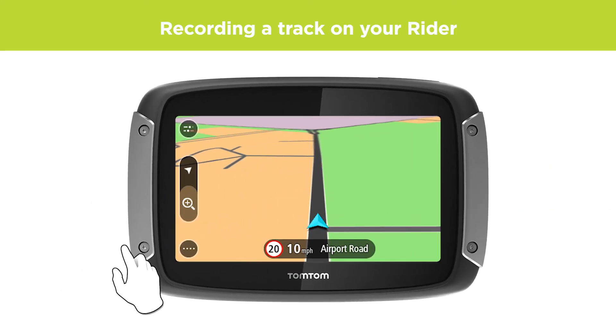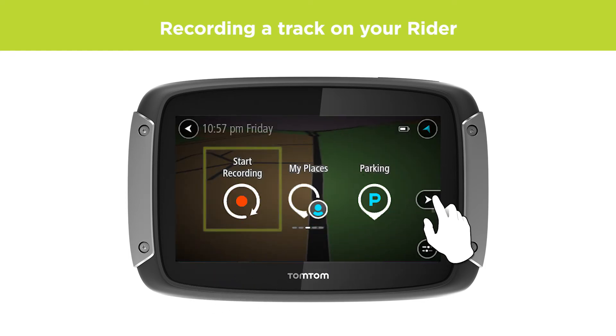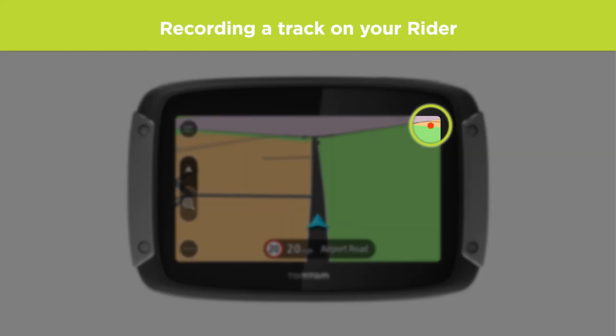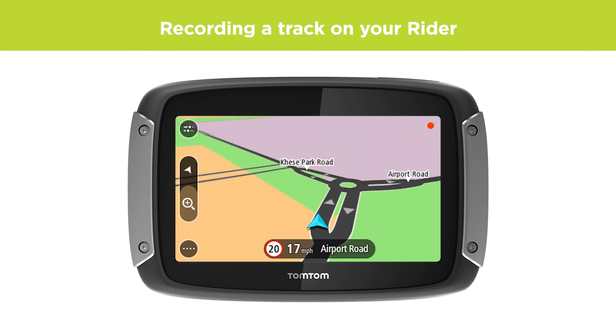To record a track, open the main menu and select Start Recording. A red dot appears in the top right corner of the screen and it will initially blink three times to indicate that the recording is starting. After this, the dot remains on the screen until you stop the recording.